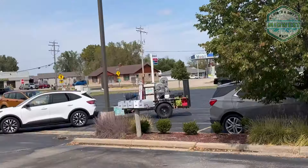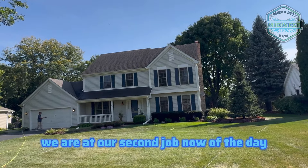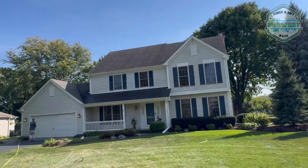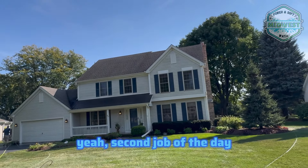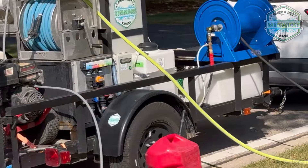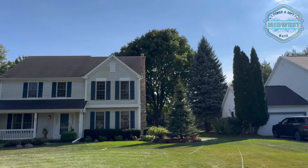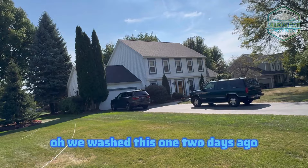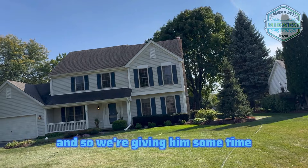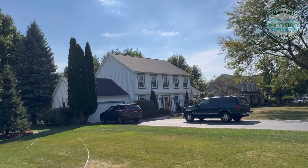We are at our second job now of the day — a whole house wash. Already noticing they could use a nice roof wash too. We are running both units. We washed this one two days ago and tried to close him the same day, but he didn't want to. We gave him some time and he called us back — shout out to that.